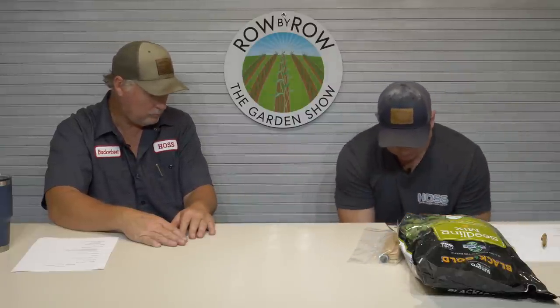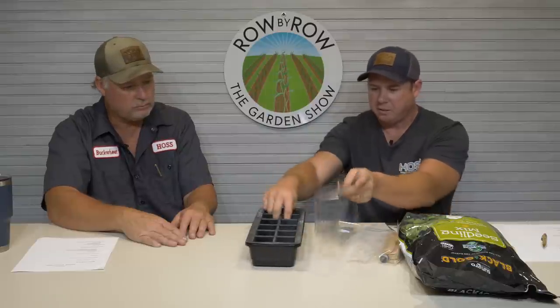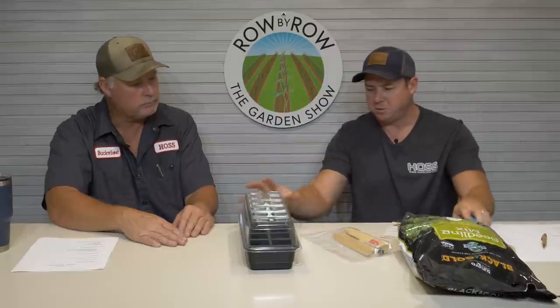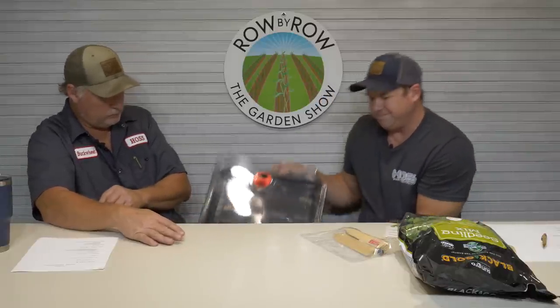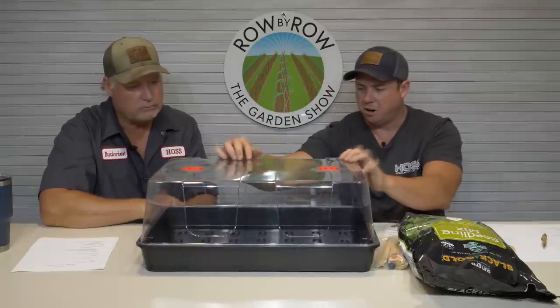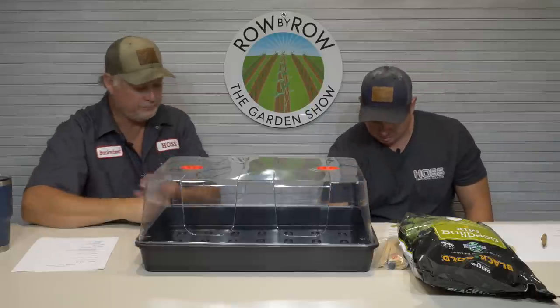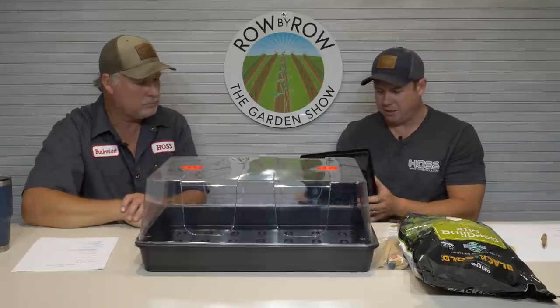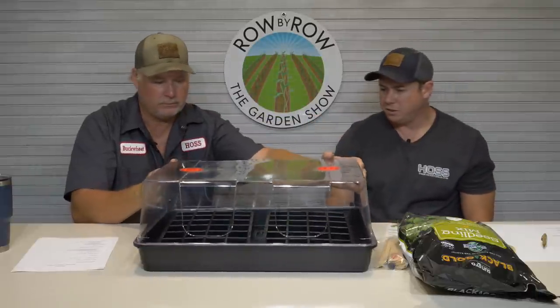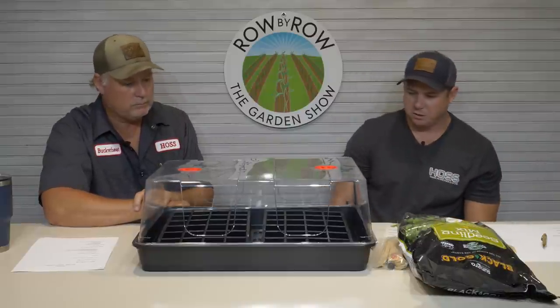Let me show everybody the differences in our other kits. We have a 24-cell kit where you get two setups with a 12-cell tray and dome — same soil, markers, and fertilizer. That's our smallest kit. Then the deluxe kit is similar to the 48-cell kit but with a nice hard rigid dome. Both inserts fit right in there. It comes with soil, fertilizer, and markers too.